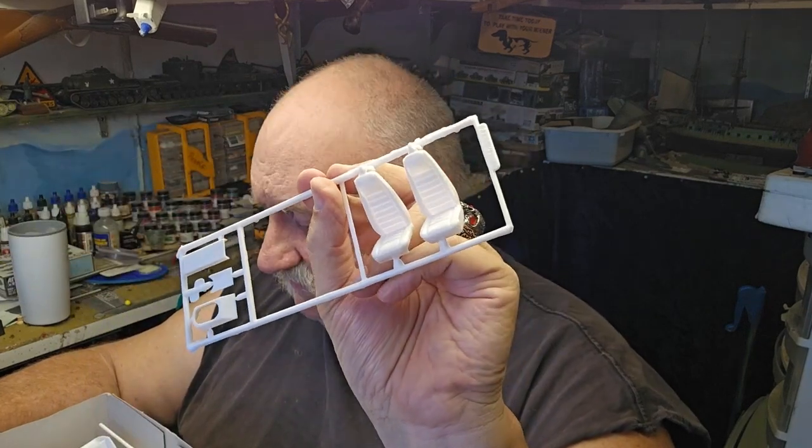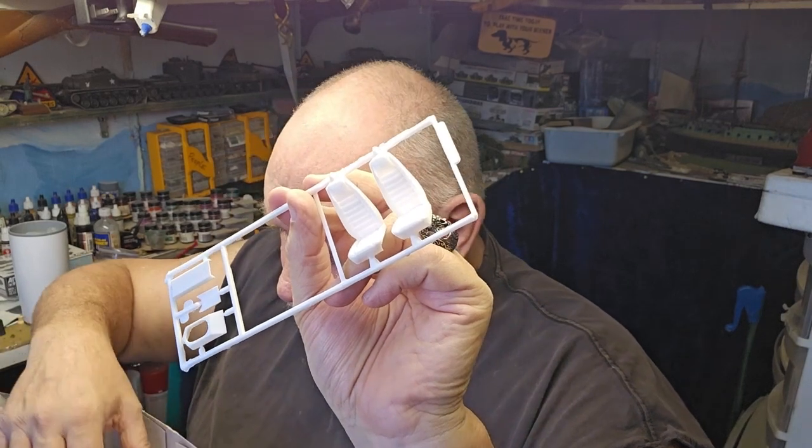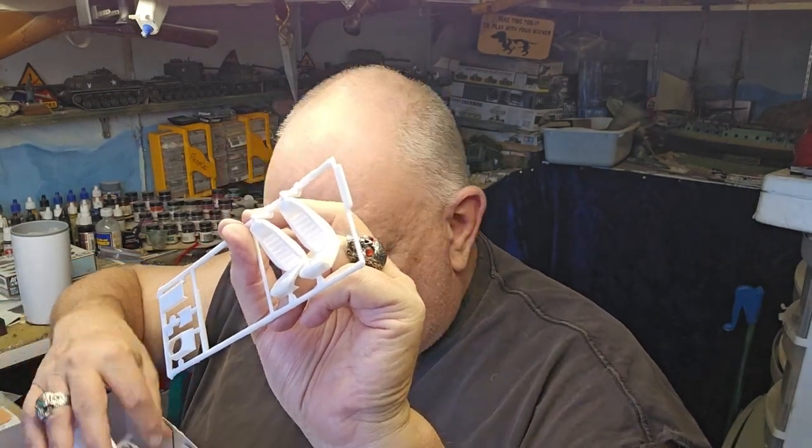You've got your bucket seats if you want to throw those in. So you've got the option of bench seat or bucket seat — that's nice. And that's it, really — a simple kit.